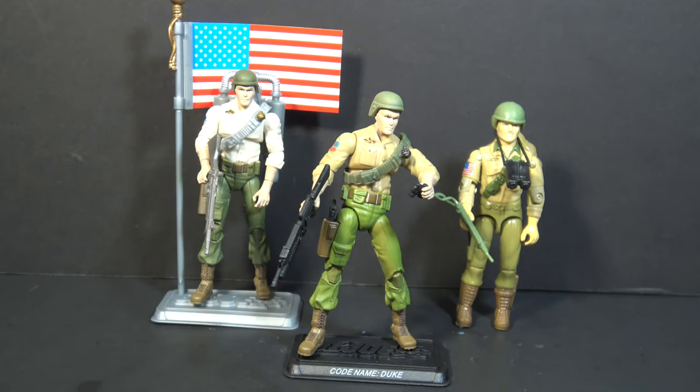Hello everybody, Hooded Cobra Commander 788 here. In this video we will compare and contrast a modern G.I. Joe figure with its vintage equivalent. This time we are looking at Duke.